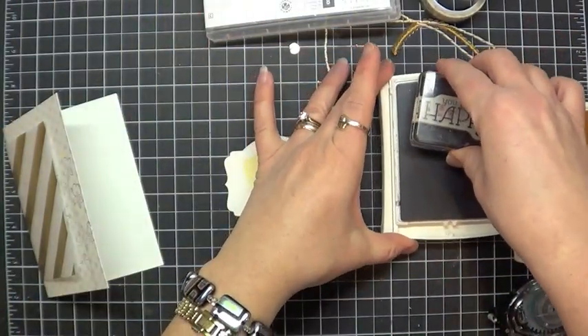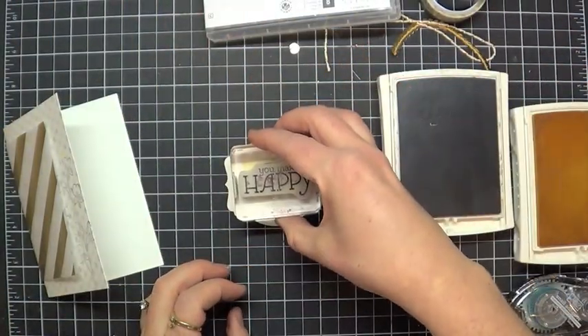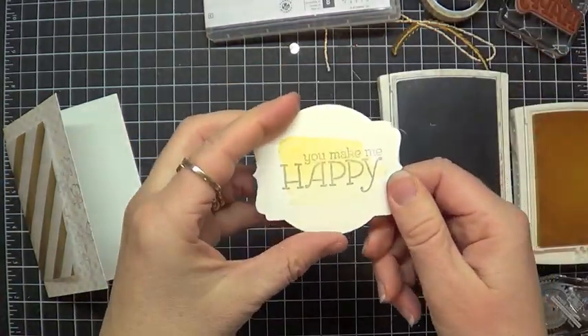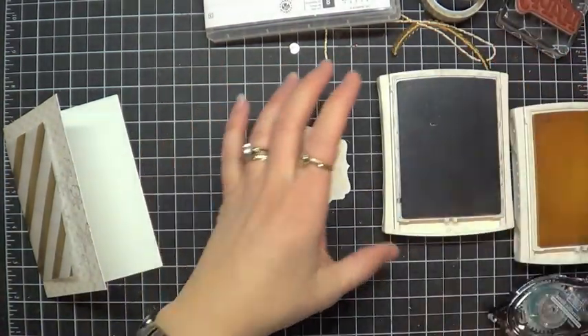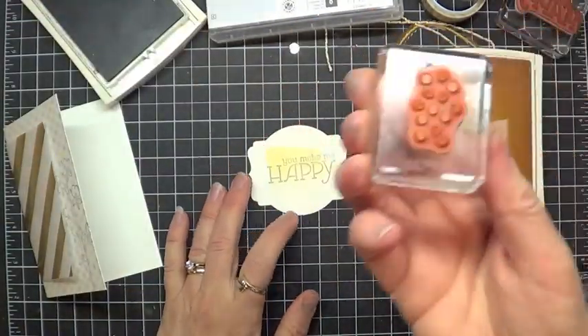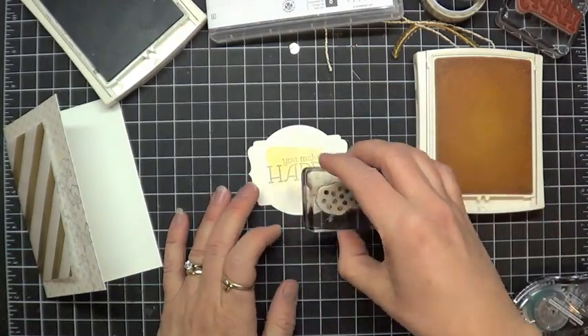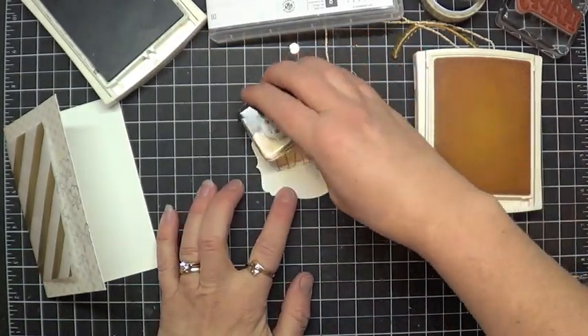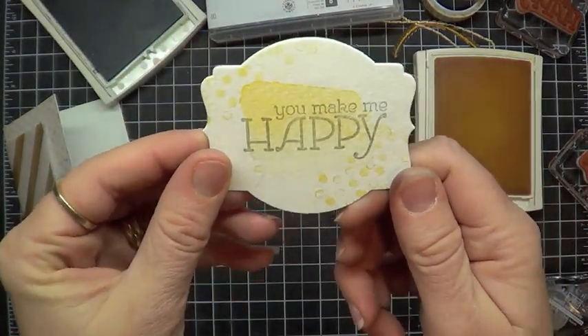I'm going to go ahead and stamp right over that in Smoky Slate. If you are using your Stamps the Mail Club kit, you are using markers, so you'll want to use your markers instead of your ink pads, because that's what's in the kit. Then I'm going to use this little speckle stamp, which has that same graded effect, and add some speckles here at the tops and bottoms of our piece. Isn't that just really fun?